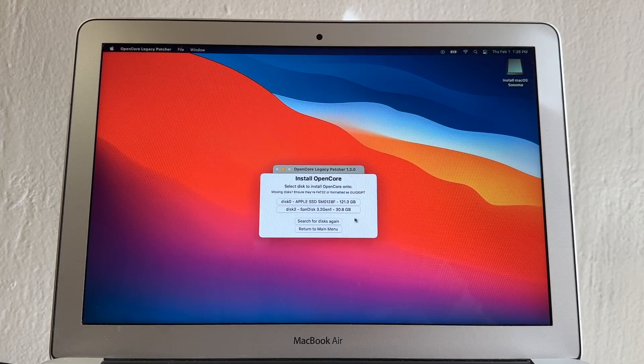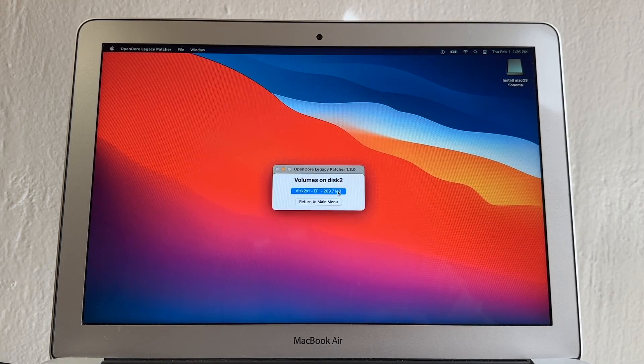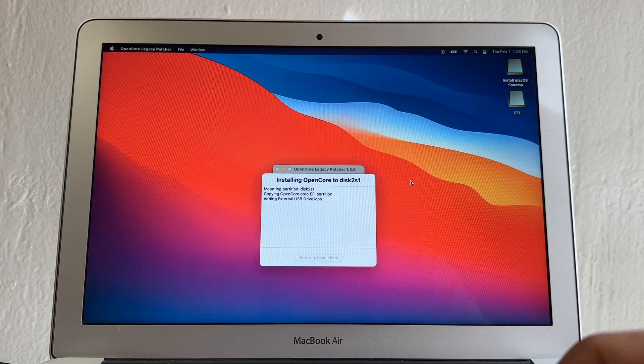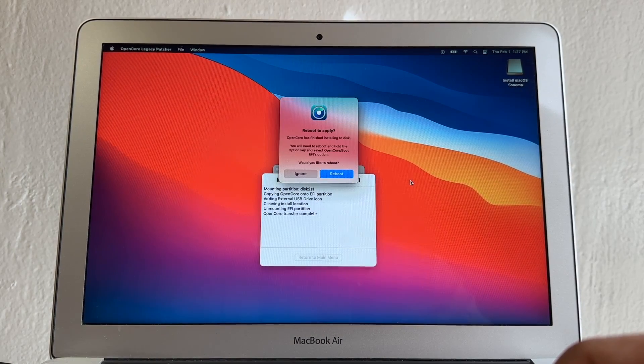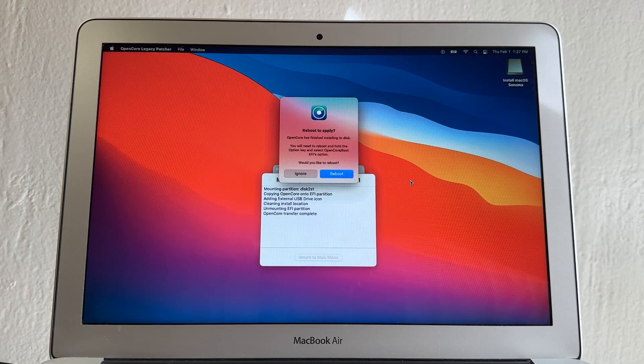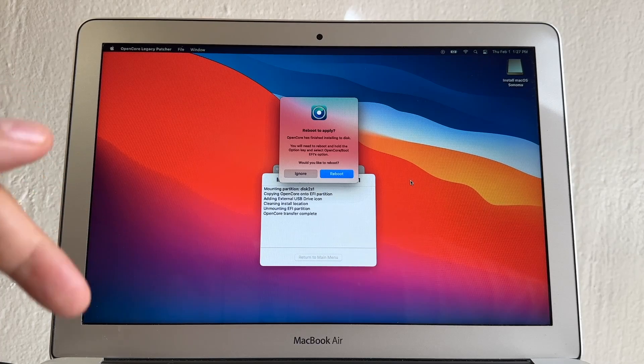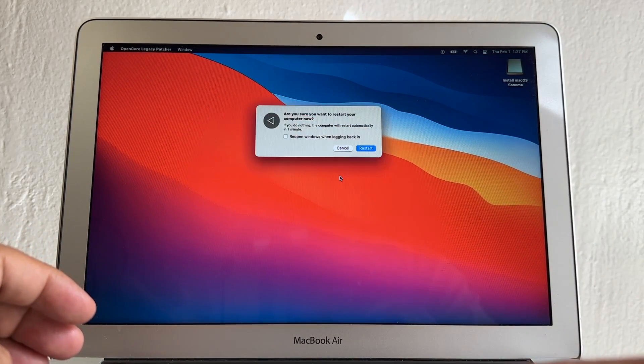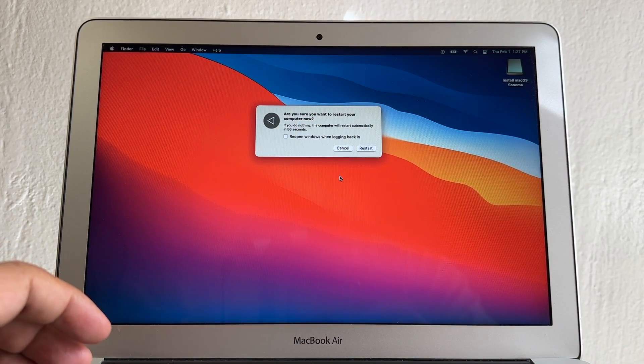Select the USB drive (30 GB Scan Disk). It will ask for your password. You'll see the EFI that will allow the installation. OpenCore has finished installing to disk. You'll need to reboot and hold the Option key, then select the OpenCore Boot EFI option. Click OK, then Reboot. Confirm you want to restart by clicking Restart.